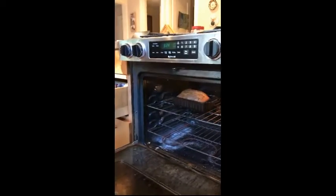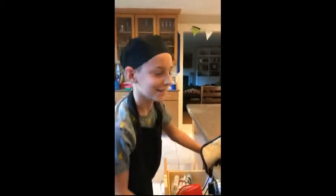You are going to take it out of the oven very carefully. Use your oven mitts, kids. Make sure that you turn off the oven so as not to start a fire — very important.